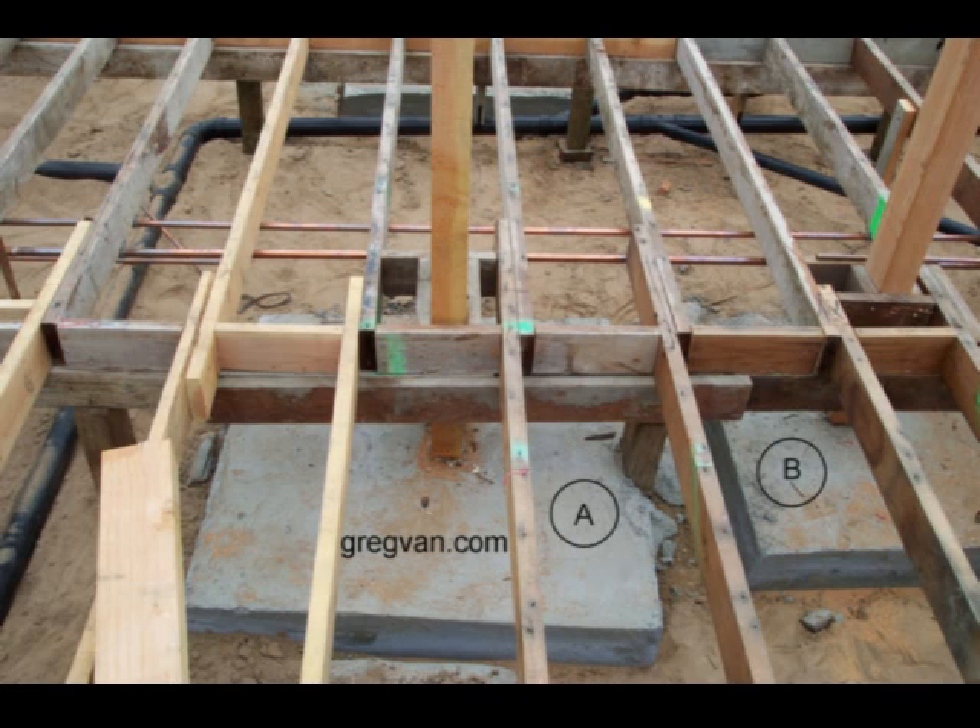I marked one as A with a circle around it, and B has another circle around it. You can see there is a post in the middle here that actually could have been removed and probably nothing would have even happened. If not, it could have been re-supported.